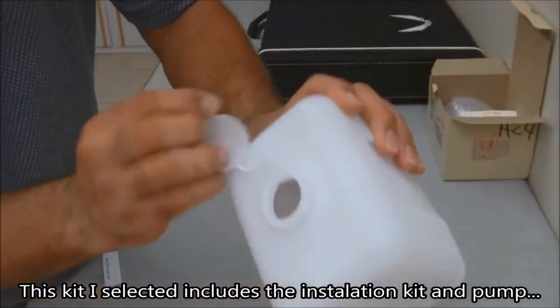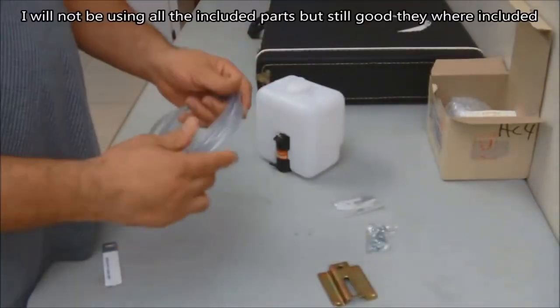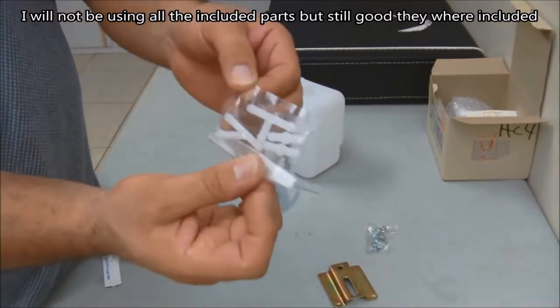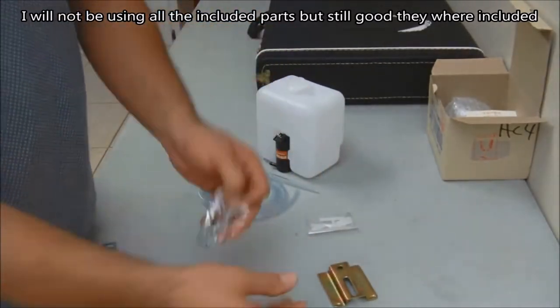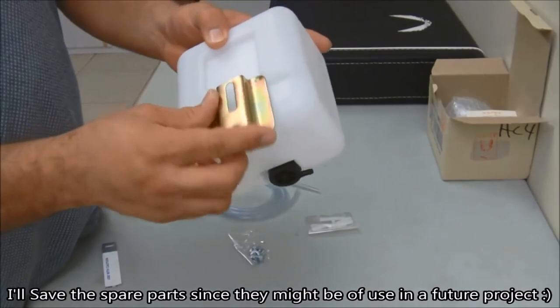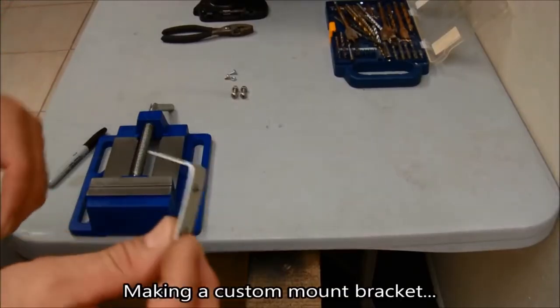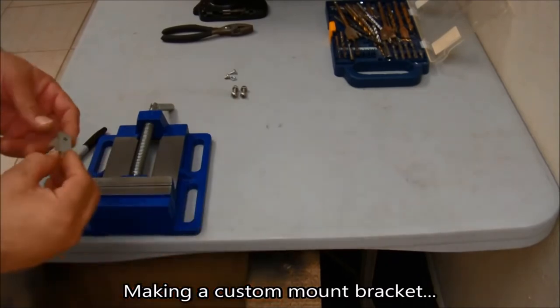I'm doing some custom brackets to mount it where I want it. Depending on the space you have available, you can mount it anywhere you'd like — you may not need a bracket like I did. You could just use the copper type fitting that comes with it. In my case I don't have much space, so I created a bracket to mount it close to the radiator reservoir tank.